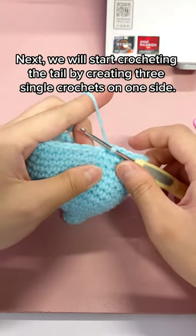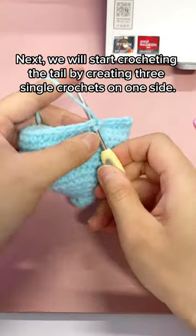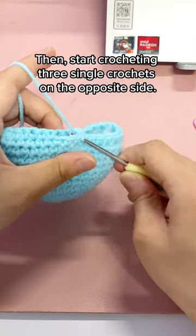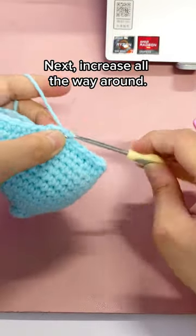Next, we will start crocheting the tail by creating 3 single crochets on one side. Then start crocheting 3 single crochets on the opposite side. Next, increase all the way around.